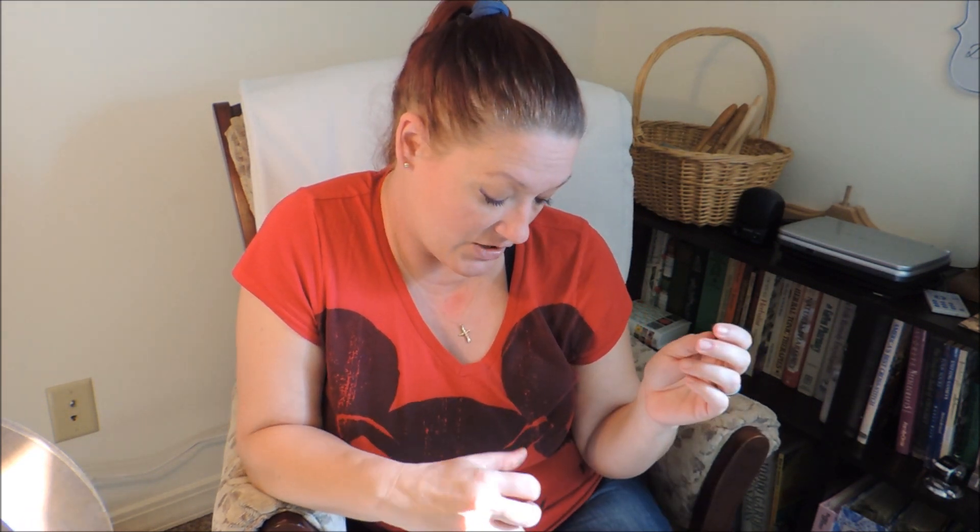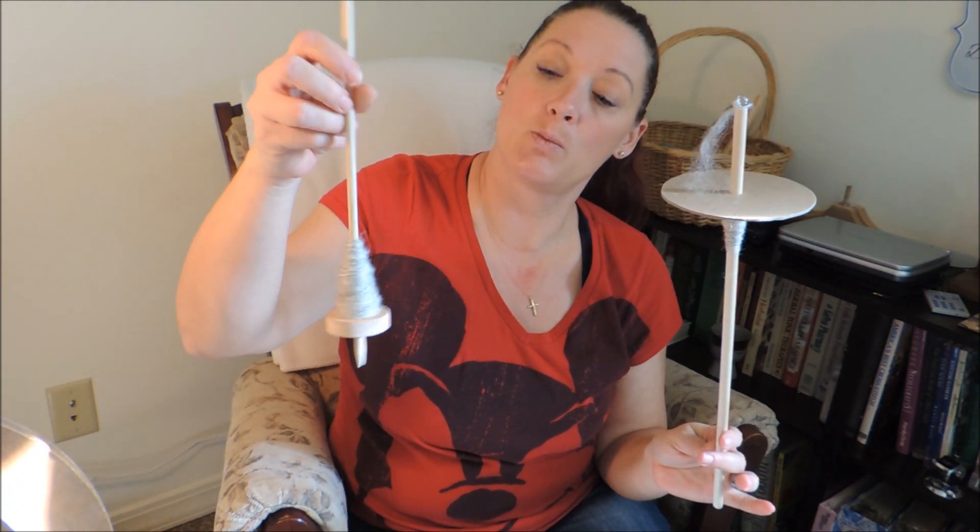So it doesn't have to cost a lot of money to spin — it doesn't have to be a big investment. I do advise that you make something yourself, experiment, and decide whether or not it's truly something you want to get into and whether it's worth your time. So today I wanted to show you my top-whorl drop spindle and my bottom-whorl supported spindle. Hopefully that helps those of you interested in getting started. If you have any questions or comments, leave them below, and be sure to like and subscribe!